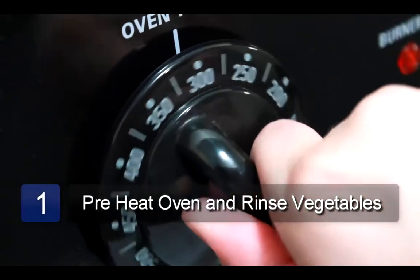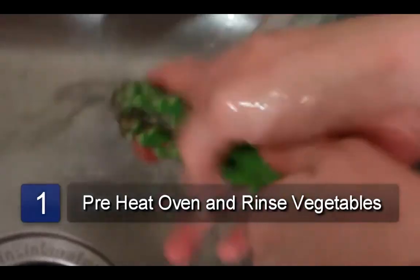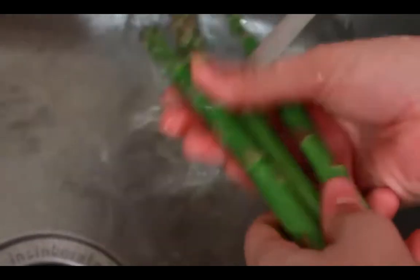The first step is to preheat the oven to 350 degrees. Next, rinse the vegetables under cold water and set them aside. Now spray a baking sheet with cooking spray.